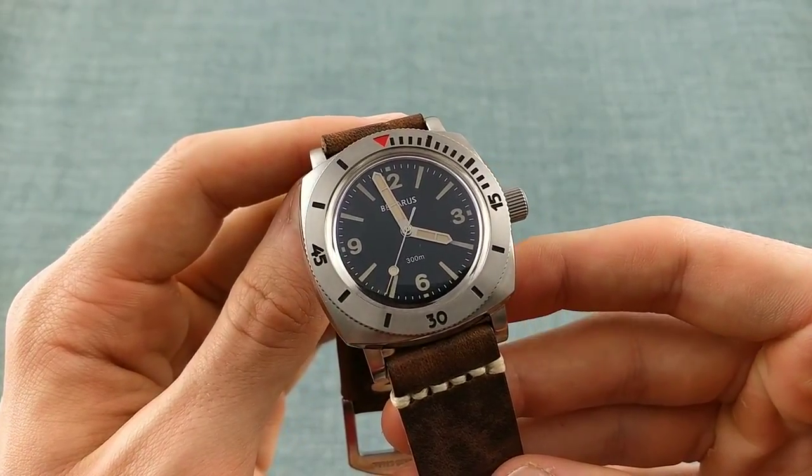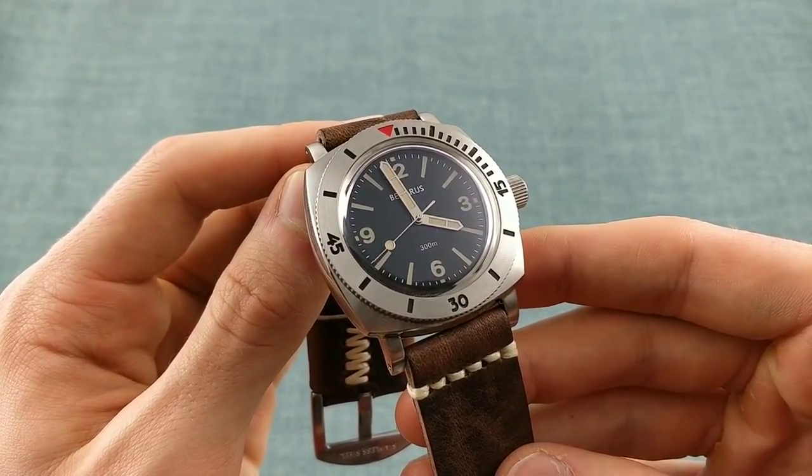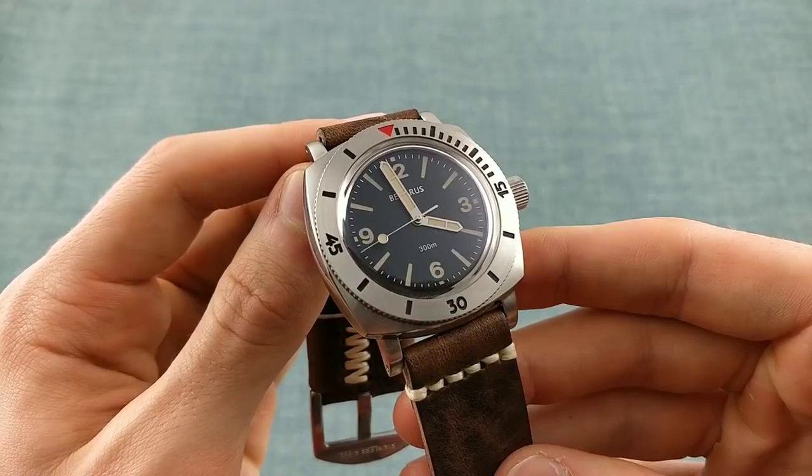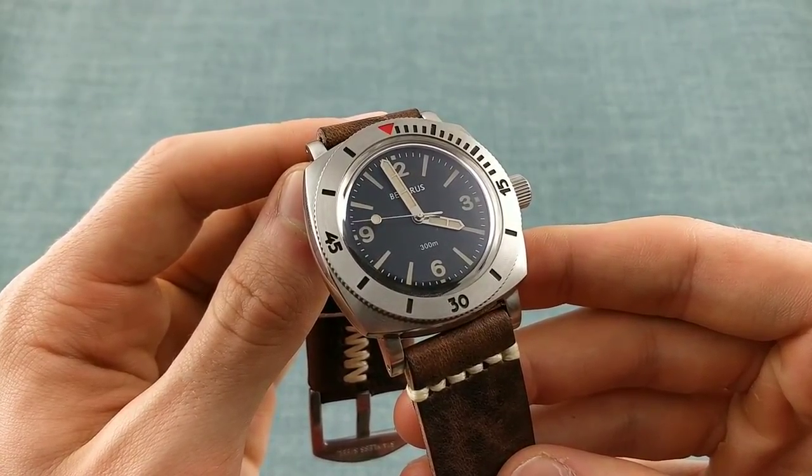Do tell me in the comments down below what you thought of this watch and indeed of this video. If you did enjoy the video, please do like, share, and subscribe to help the channel and to be able to see more videos and content here in the future. Thank you very much for watching — this is AmonTheWatchGuy, out.